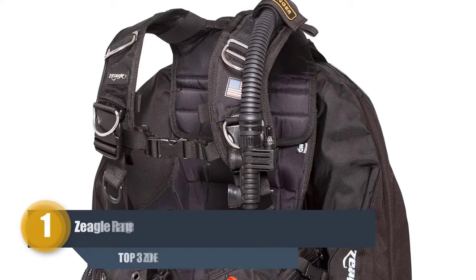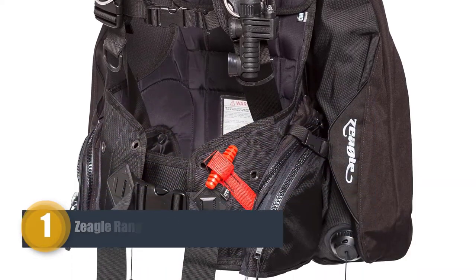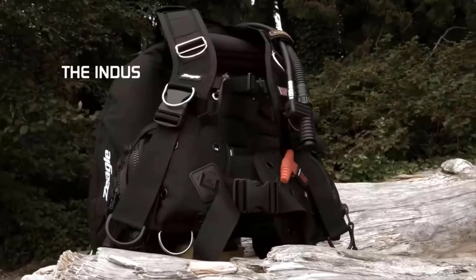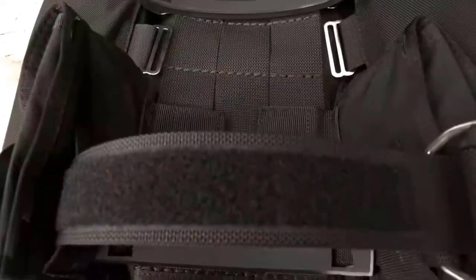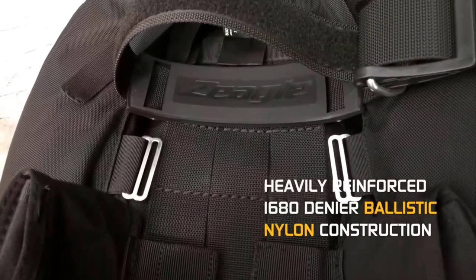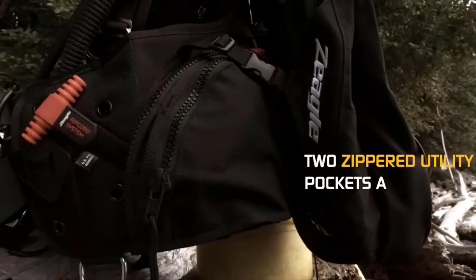Number one: Zeagle Ranger BCD. The Zeagle Ranger BCD is one of the first BCDs to combine heavy-duty construction with high-quality materials. It packs weight integration and back inflation into the mix. This versatile BCD is the most copied buoyancy compensator and can be used for any type of diving.